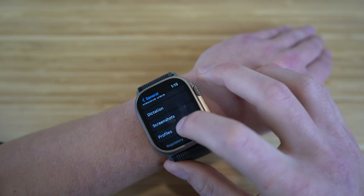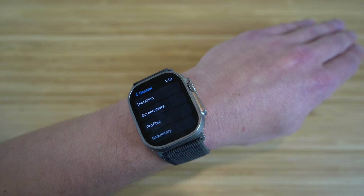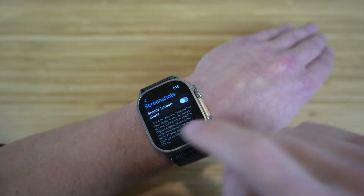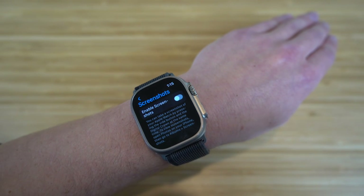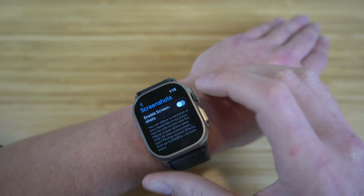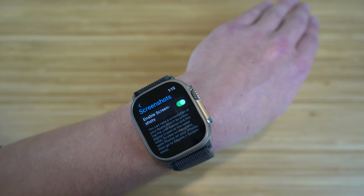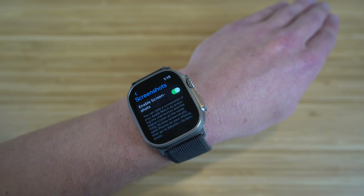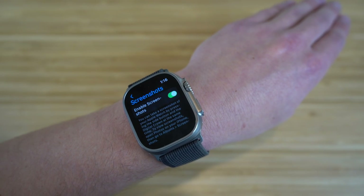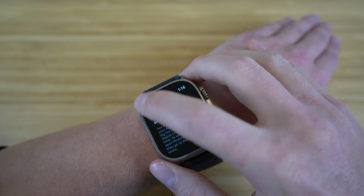You can also enable screenshots on your Apple Watch. To turn it on, go to settings and enable screenshots. Once enabled, just press the side button and the digital crown at the same time to take a screenshot. The screenshot will then appear in the photos section of your iPhone. It's a handy feature if you didn't know it was available.